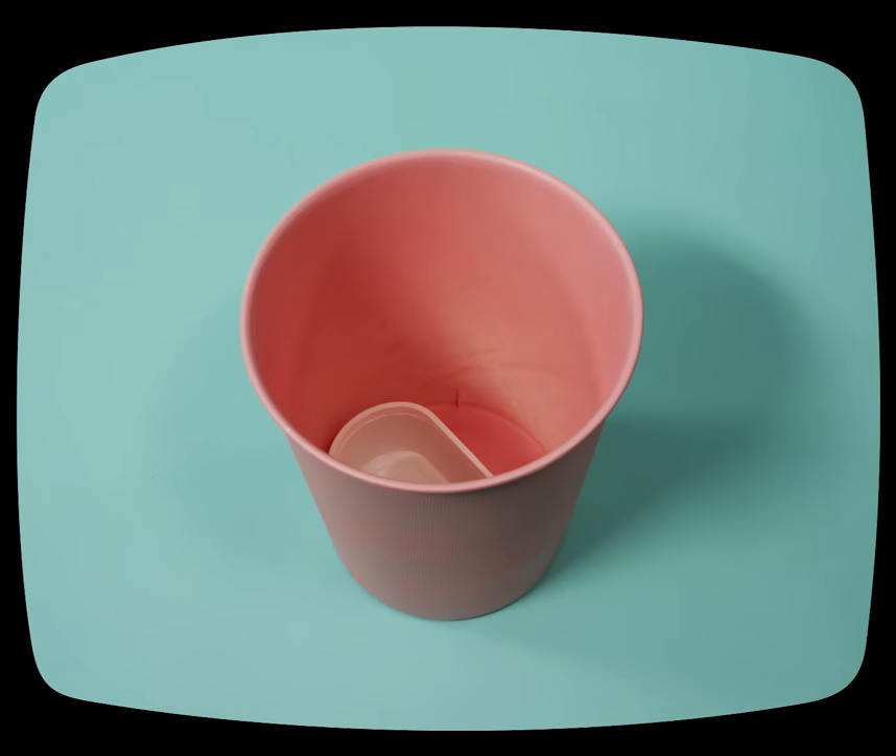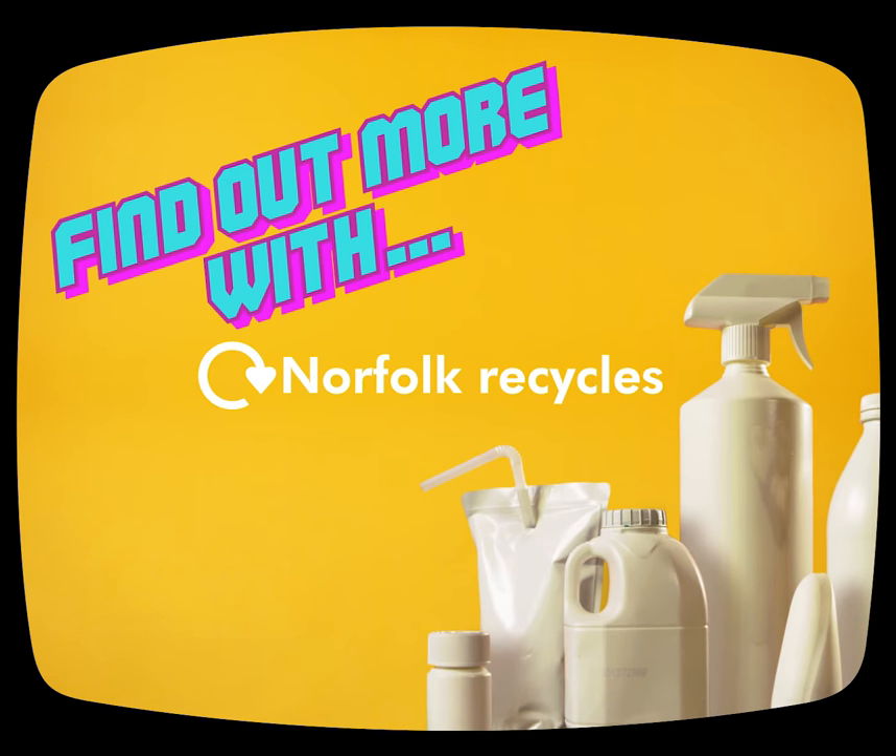Now that was clean! To find out more about what you can and can't recycle, visit NorfolkRecycles.com.